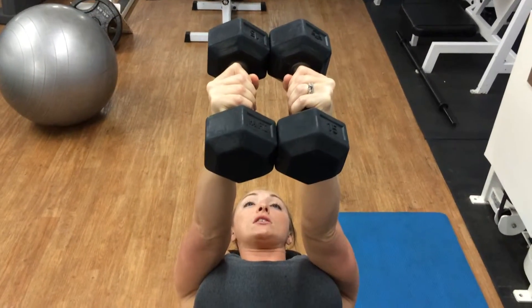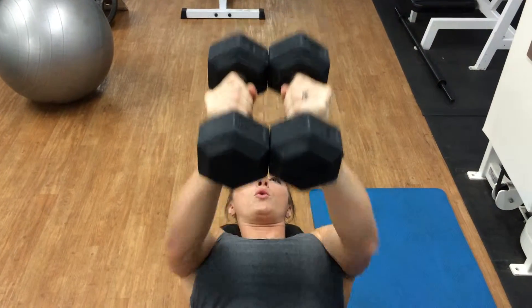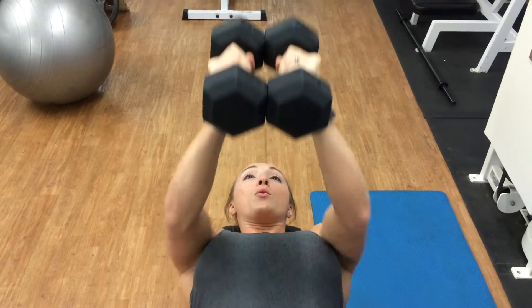So if I do five reps, it's going to look like this. Okay, so you want to make sure that when you do these, you really squeeze your chest with every repetition.